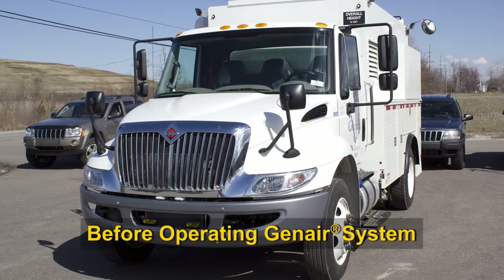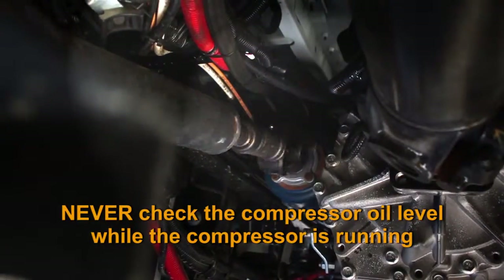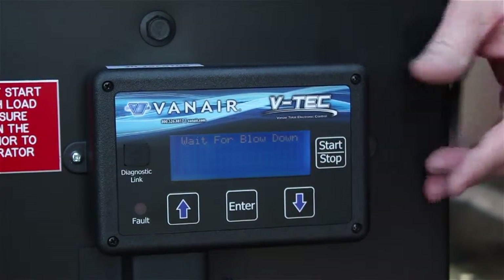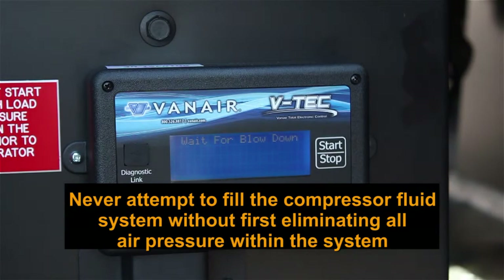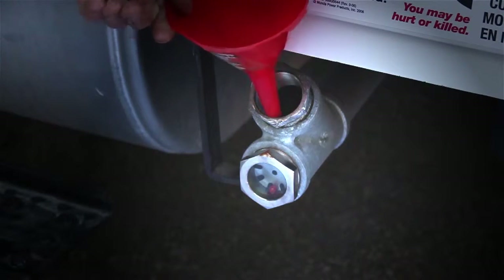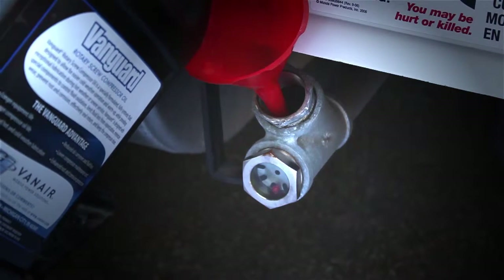With the vehicle parked safely and the engine running, check the compressor oil level at the compressor sight glass. The proper oil level will be in the middle of the glass. Never check the compressor oil level while the compressor is running. If the compressor has been running, turn it off and wait at least 5 minutes before checking. Never attempt to fill the compressor fluid system without first eliminating all air pressure within the system. If the oil level is low, add the appropriate Vanguard oil at the fill port in small amounts, allowing the fluid to settle before adding more.